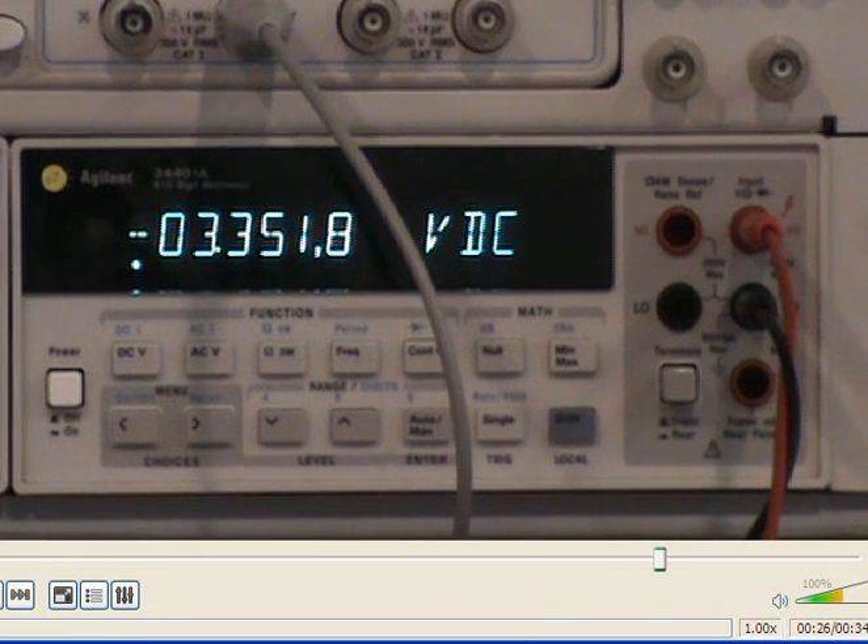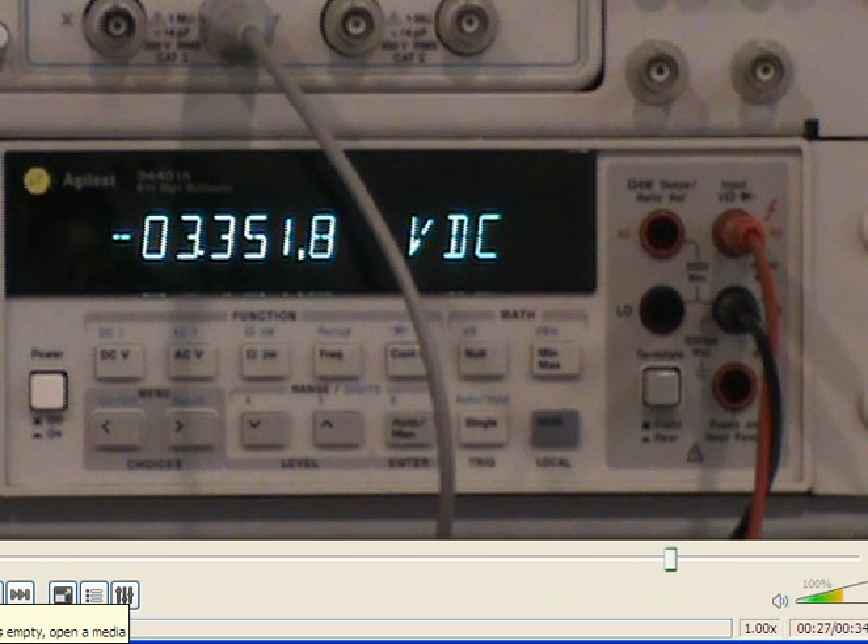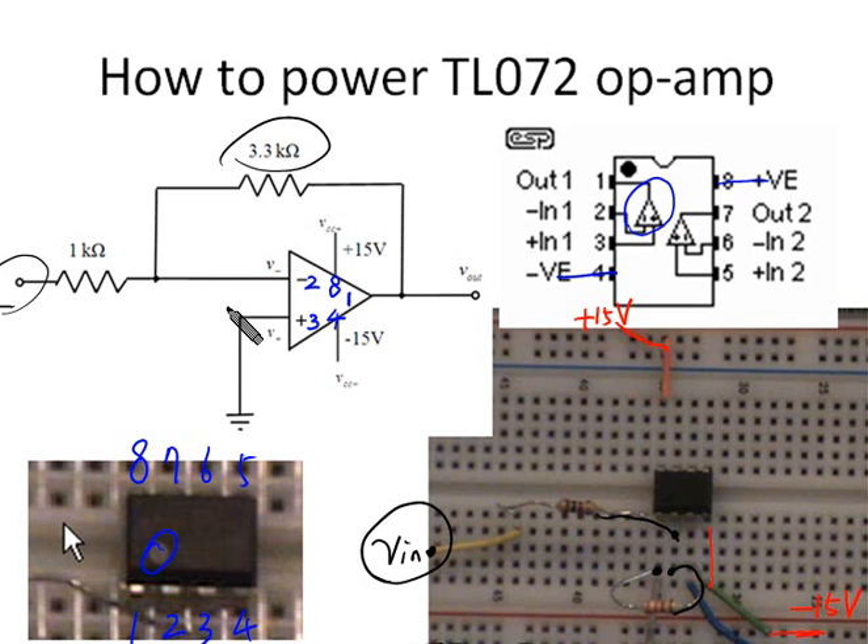With the input signal at 1 volt, the output signal is negative 3.35 volts. This is a simple inverting amplifier, so the output voltage should be approximately negative 3.3 volts. We can measure the output voltage across pin 1 and common ground and display it on the digital multimeter.